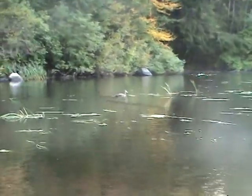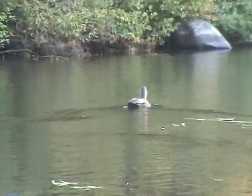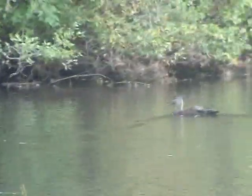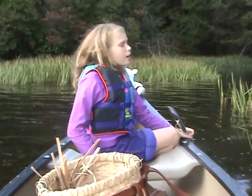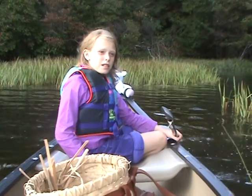If you look over there, you can see some little ducks. Aren't they so cute? We're going to stop here because usually when we come into these little coves, we see lots of wildlife.